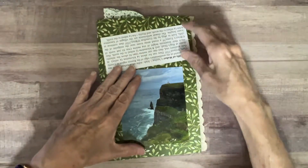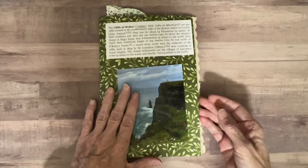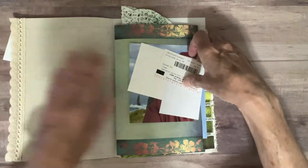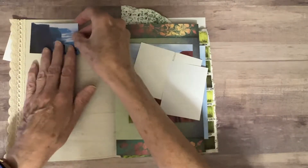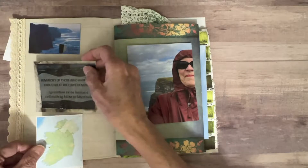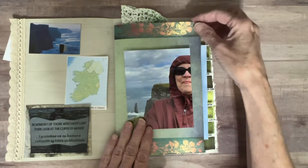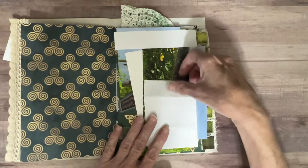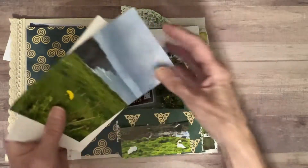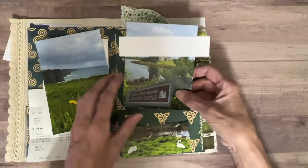Hello everyone and thanks for joining me today at Wynette's Crafting Corner. I'm going to do something a little bit different this time. Instead of having the names of people that I appreciate scrolling by the beginning of my video, I'm going to comment on the lovely comments that they made and just kind of flip some pictures as I do that.